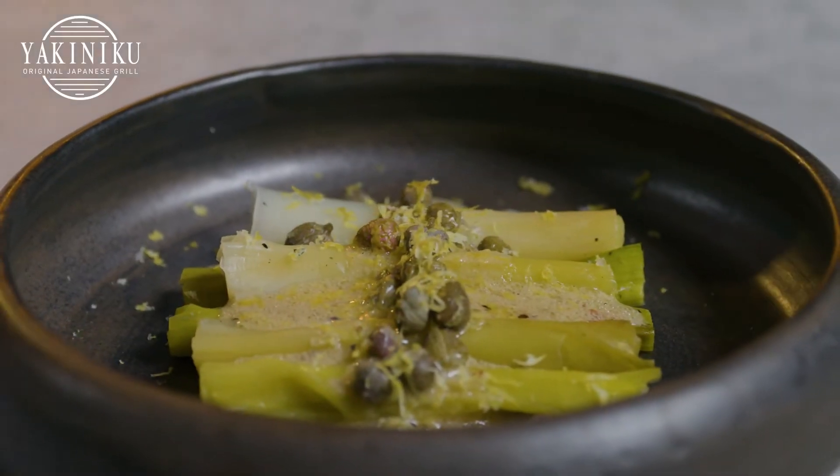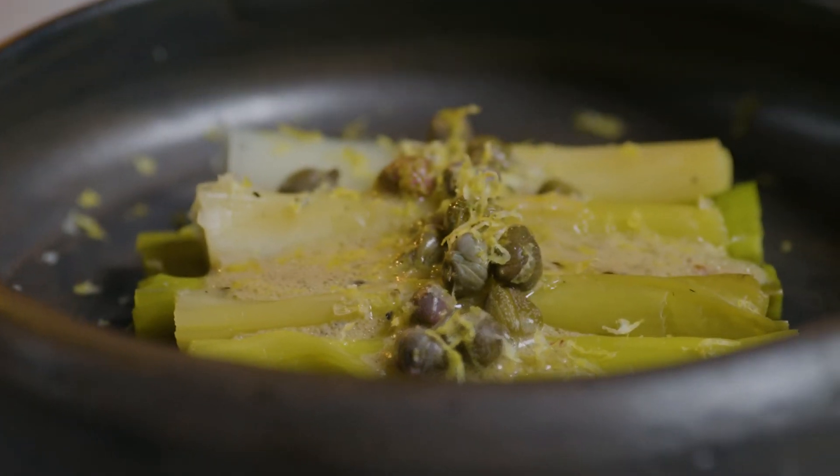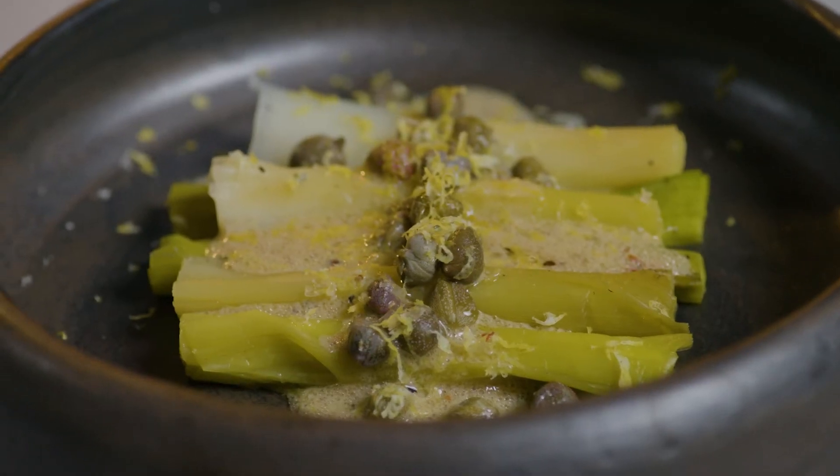And that's it, our little leek dish. I think it's quite an elegant dish — lovely as a starter maybe. Quite impressive if you consider that the leeks were laid directly on the coals, caveman style. I hope you enjoy it.